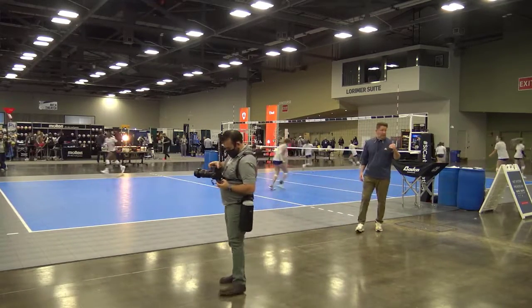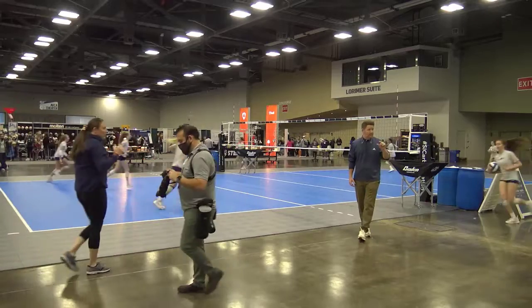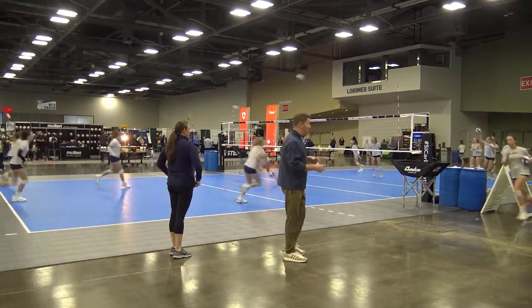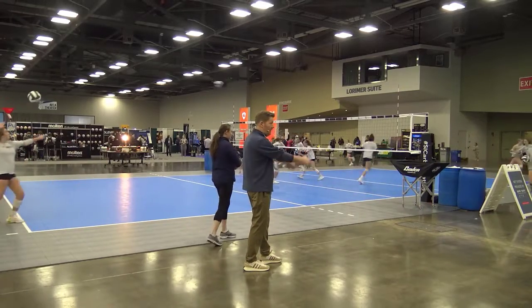As we stagger this from 20 to 25 to 30 feet, you obviously see the percentages of volleyballs going into play go down. So depending on your team and your age, you may want to start at 15 feet.